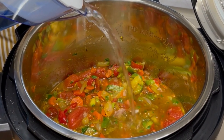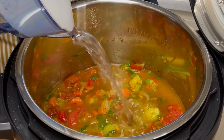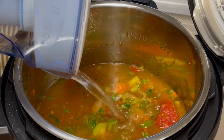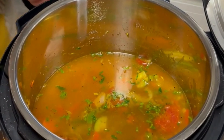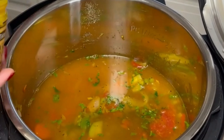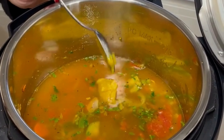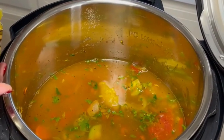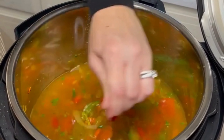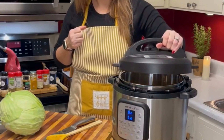Now I'm adding the remainder of the water. You can adjust this to your liking — if you want a brothier soup, add more water; if you want a thicker soup, add less water. Now I'm adding the Better Than Bouillon — I'm using chicken flavor here. If you would like to make this vegetarian, you can use a vegetable broth, or you can use a beef broth. Now add the lid.